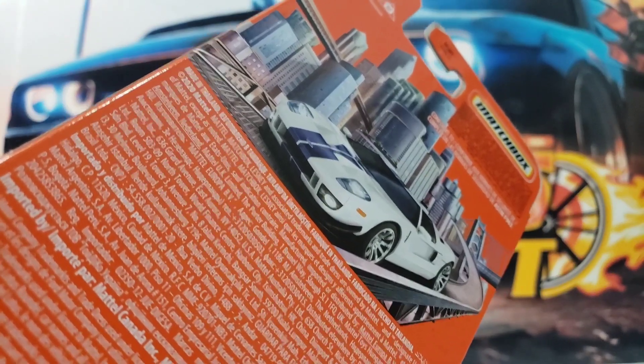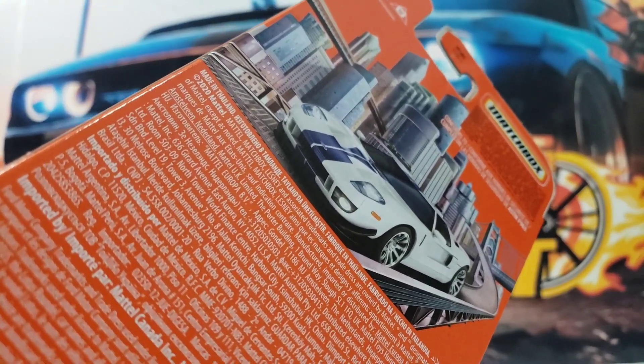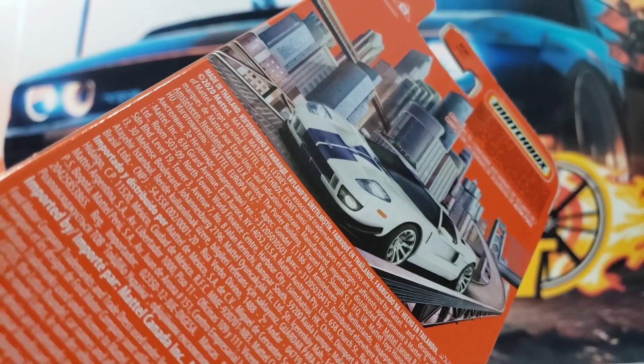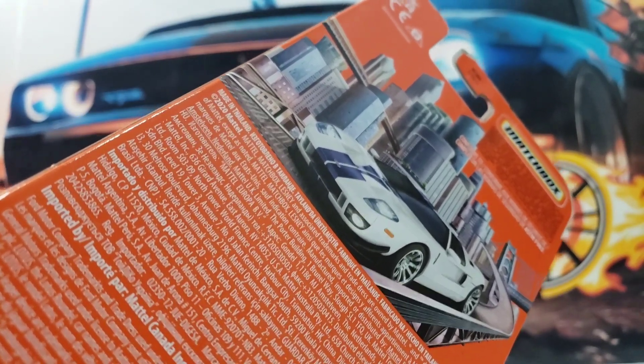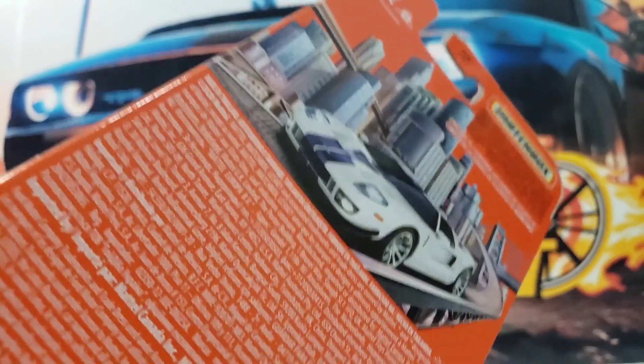Alright guys, so I'm going to make a brief pause so that I can crack this thing open and show you the castings that come in this awesome 5 pack.